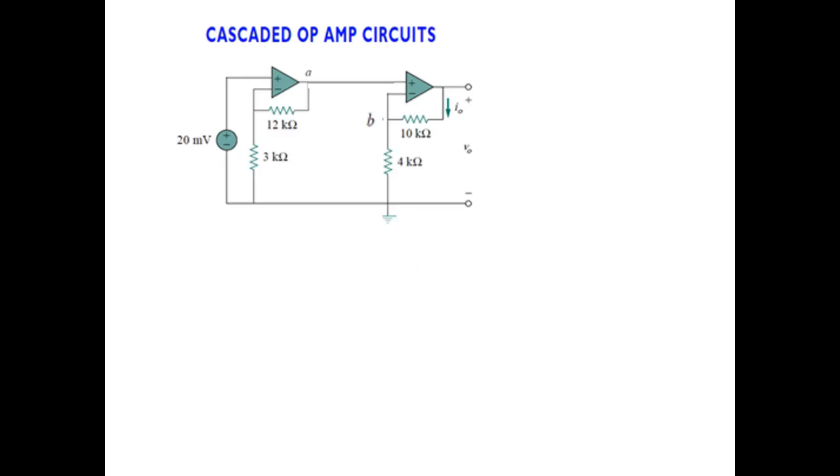Next we'll learn about the cascading of the operational amplifier. Cascading means joining more than one amplifier. As you can see, we have two circuits — one circuit joined with another amplifier circuit. The way we solve this is by finding the output of the first circuit, which is VA, and then using VA as input to the second circuit to find the output. Both these amplifiers are non-inverting because the input signal is applied to the positive terminal.